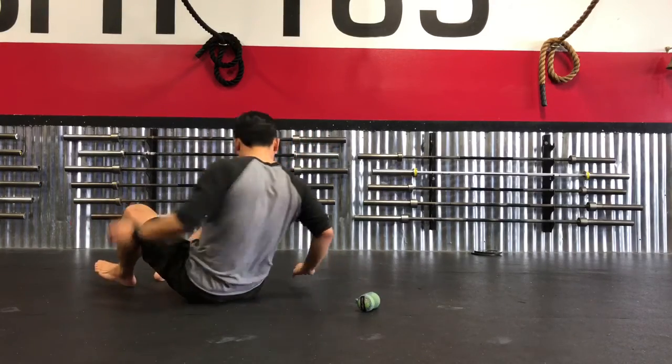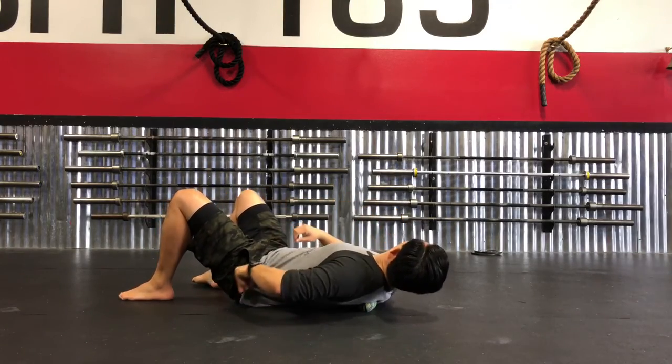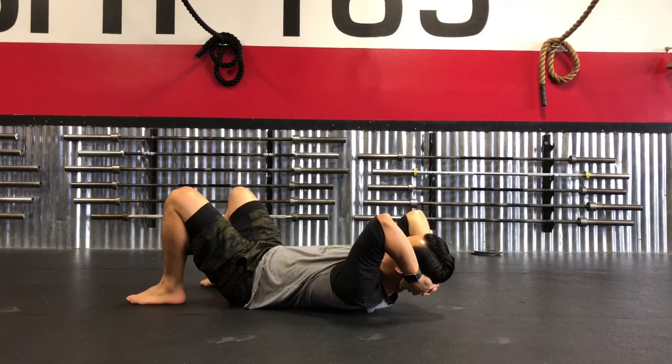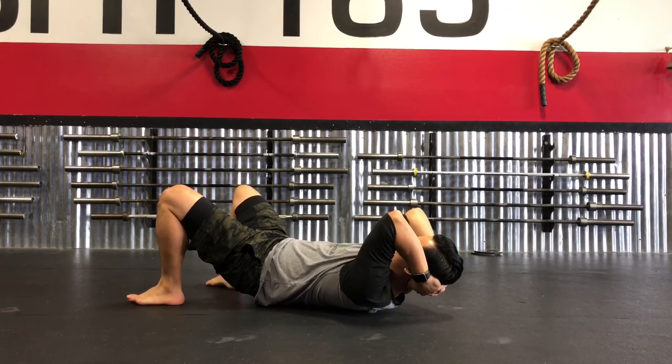From this different angle, you can see that you want those balls to sit along the sides of the spine, not directly in the middle. I'm supporting the back of my head so that I don't strain my neck.